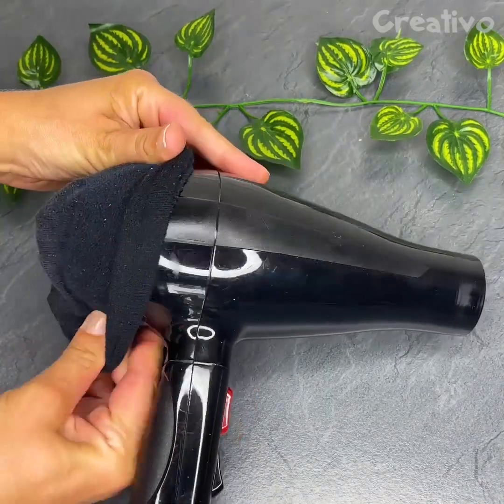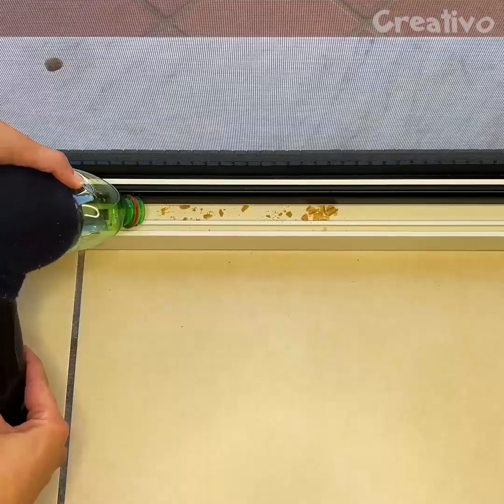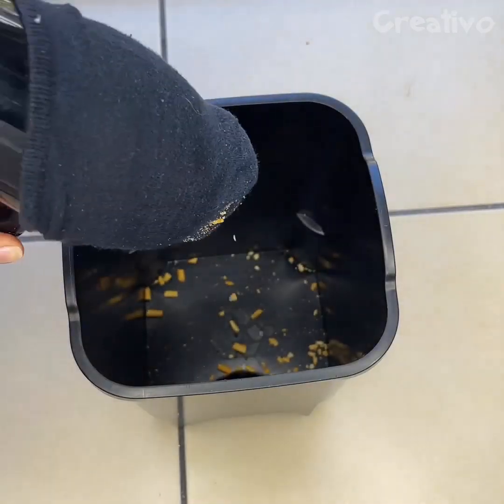Cover the back of the hair dryer with a sock and cut off the neck of a plastic bottle. A DIY vacuum cleaner that can get into even the tightest spots — very efficient and easy to empty out.